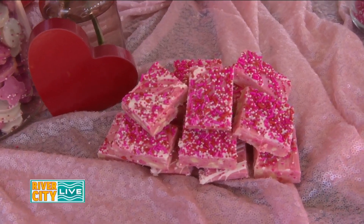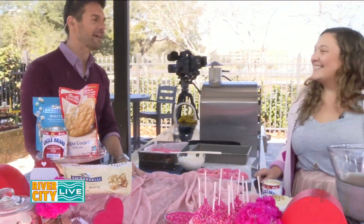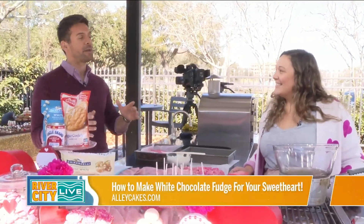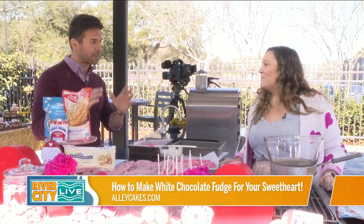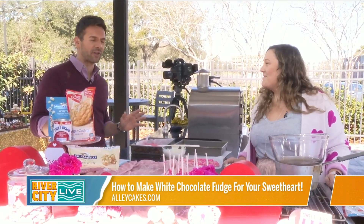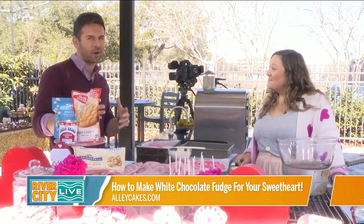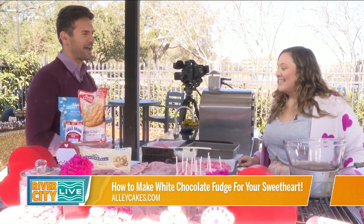Ali Webb is back from Ali Cakes, and we have her for two segments today. The first one's about Valentine's Day. Obviously people go to Ali Cakes and pick out the perfect treat for their loved one, but we thought, let's create something here and give people ideas in case they want to bake together. So what do we have?